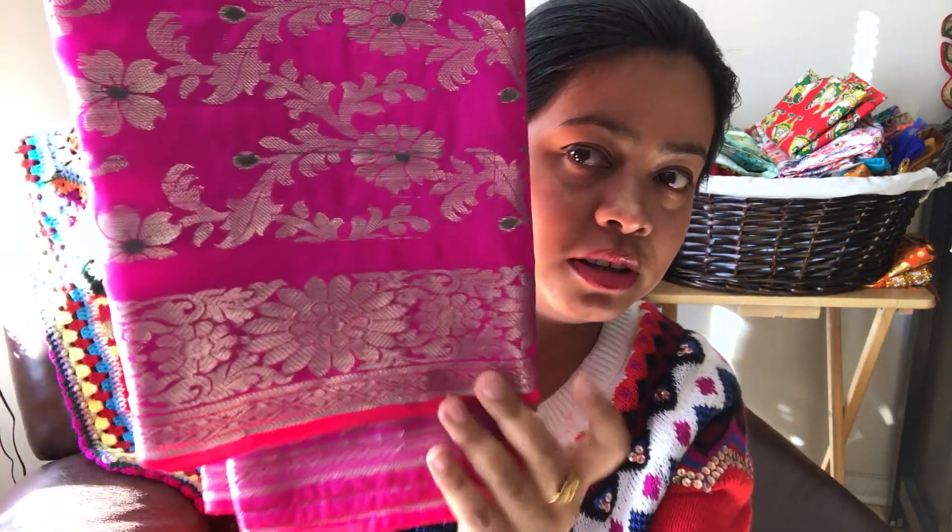For this look, I'm using some Dupattas — mostly Banarasi Dupattas and Fulcari Dupattas. As you guys might know, Banarasi Dupattas are very much in style these days. The one I'm going to be using today is a very beautiful pink Banarasi Dupatta. Look at it guys, it's so, so pretty.